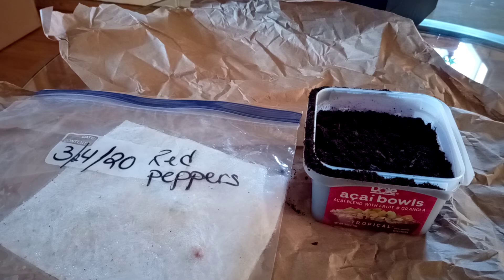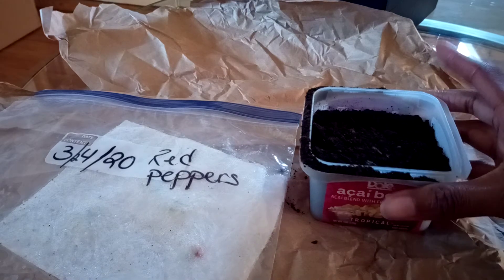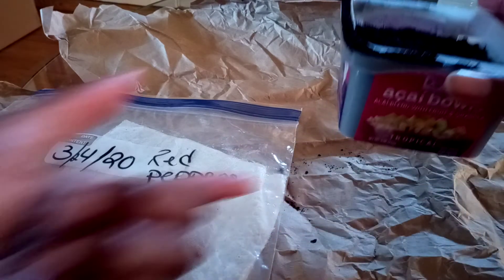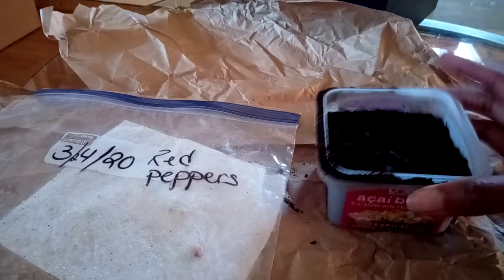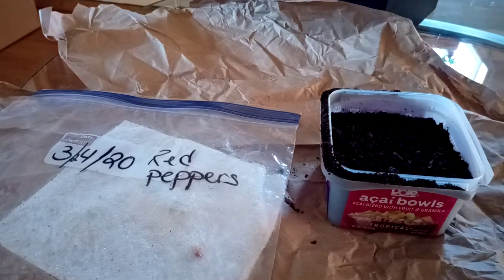This was March 24th and I planted those other seeds that I had, so I decided I'd have to do it again because I wanted to show you how it looks when they're ready to go. So I grabbed a container — just an old acai bowl — and I poked some holes in the bottom so that I could have proper drainage, and I just put some organic potting soil that I had into the container.